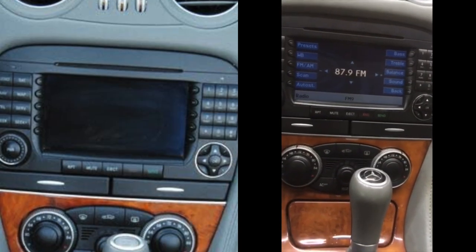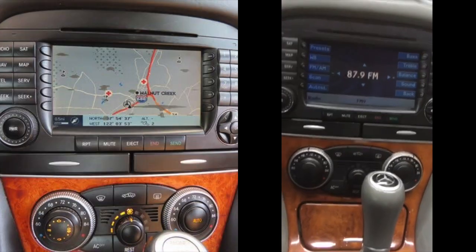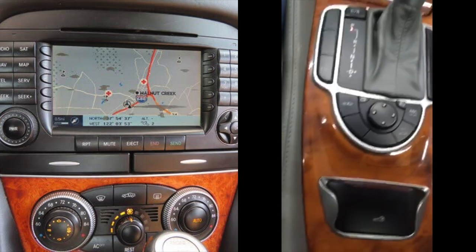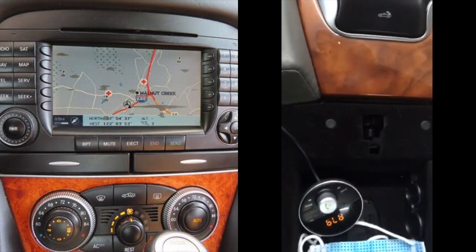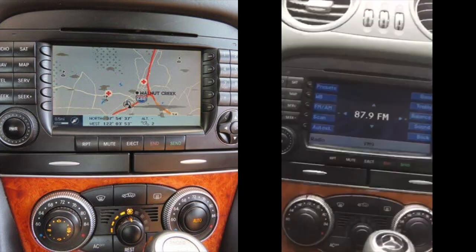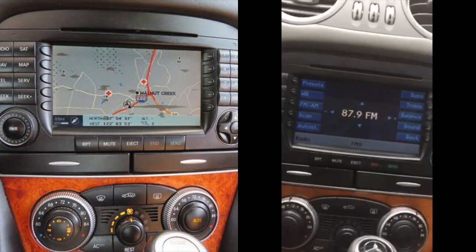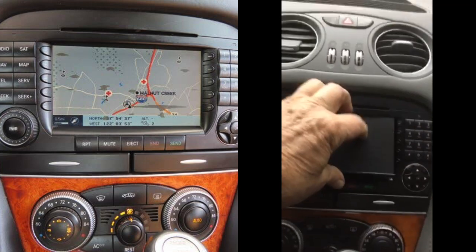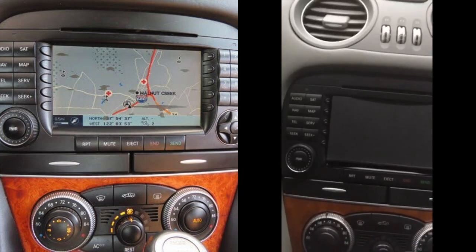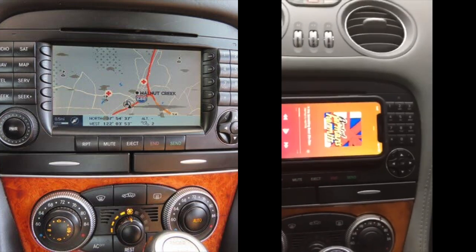This is the Gizmo Guy Gadget installed in my 2005 Mercedes-Benz SL 600. Quick view of the install, which is a hidden install and basically a permanent install. Once this unit is installed and powered, all you have to do is bring your iPhone into the vehicle and it starts playing instantly.